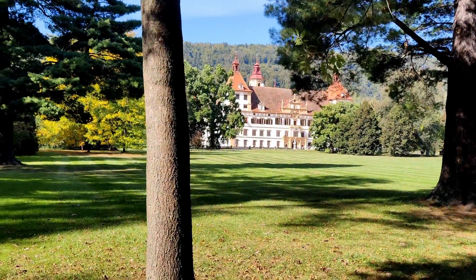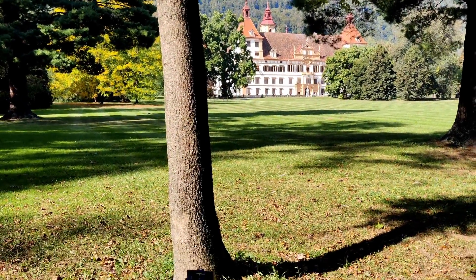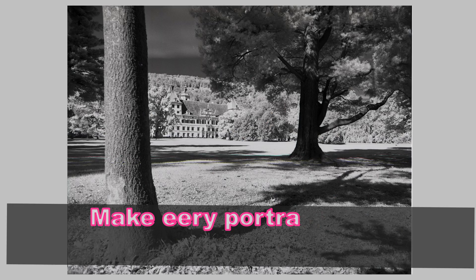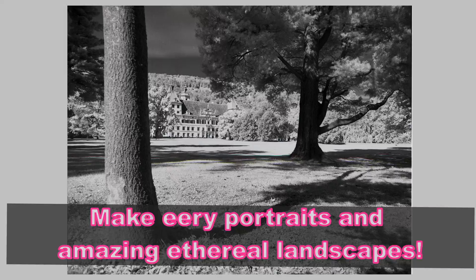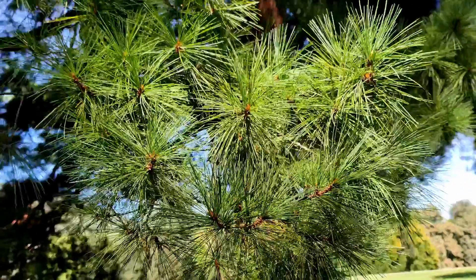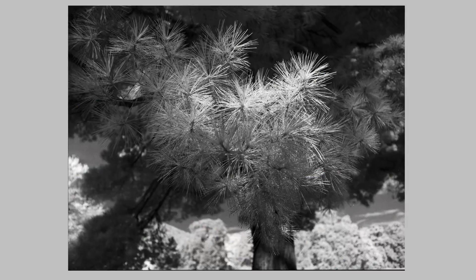Here I'm shooting at Schloss Eggenberg, which is also in Graz. We've got a lot of parks in Graz so there's a great opportunity to shoot infrared. I'm looking through the camera through the filter because it's bright enough to see, but normally you can't see anything — so most of the time you've got to focus and then put the filter on once you've composed your image.